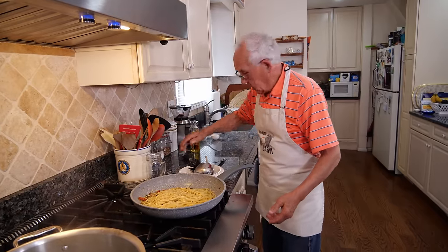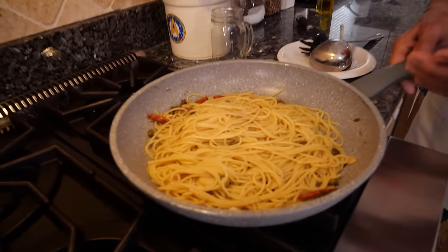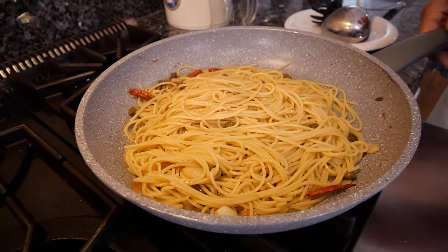Now we take it out and let's put it on the table over there. I want to taste the spaghetti. I want it really good. Look, it's a beautiful look. This is the spaghetti, garlic, olive, anchovy, and pepper.